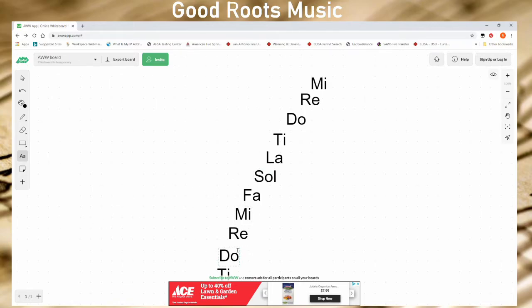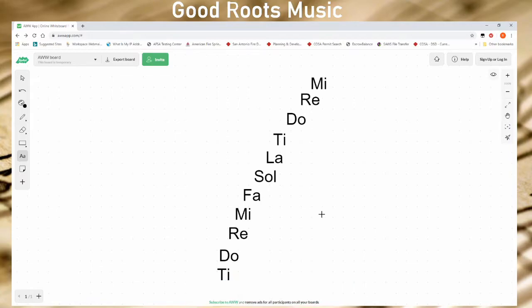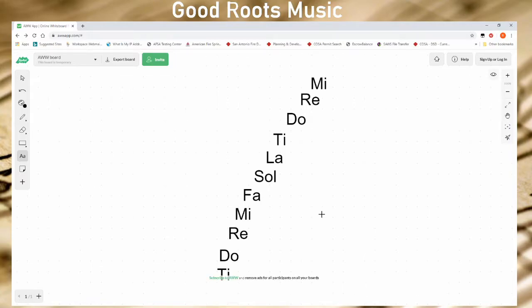These also represent intervals. So first, let's try singing Doe to Mi — this is a major third. If we sang it on a C major scale, Doe is a C, and in this case Mi is an E. Doe, Mi.